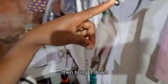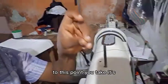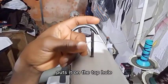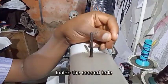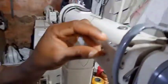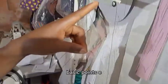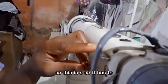It must pass here from that cone place — this is Point A. Then you bring it down to this next point. There are always two holes here. First, put it through the top hole, then take it inside the second hole and bring it out. This place is Point A, then Point B, then Point C.